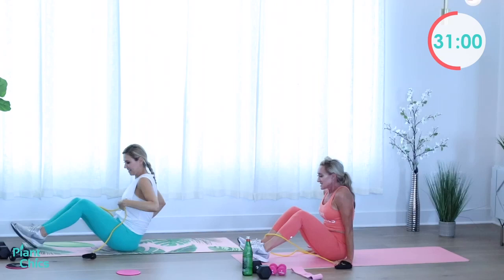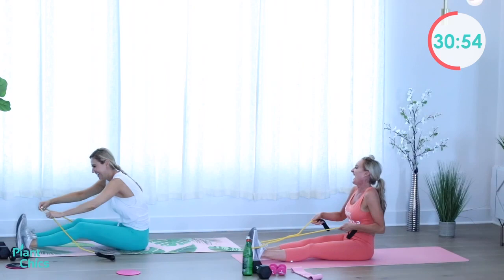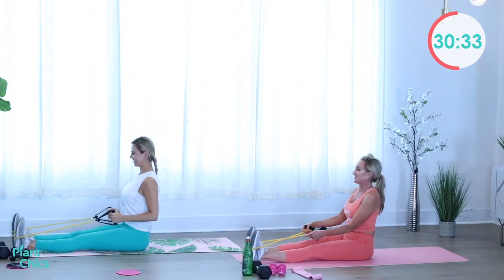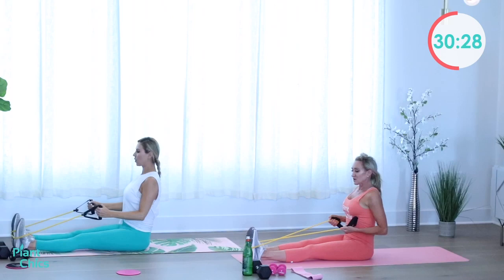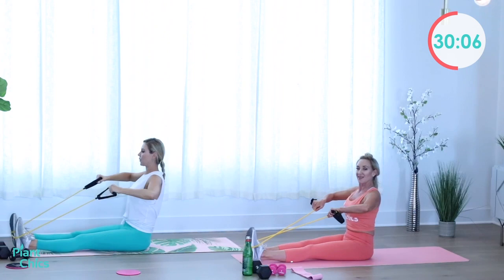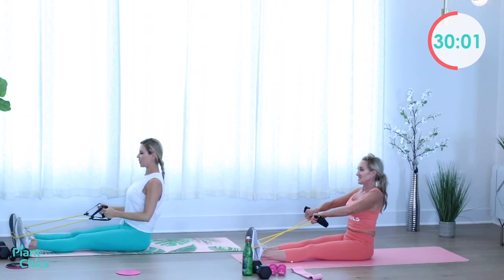Grab those bands — seated row to upright row. You can wrap the band around one of your shoes so if it comes off you won't go flying. Seated row, squeezing the elbows back — think about squeezing those shoulder blades together. Then upright row, keeping those elbows in line with your shoulders. Keep your core nice and tight, exhaling as you pull your elbows back. One more in each direction.